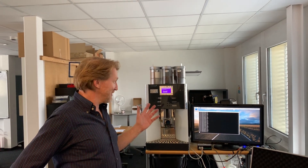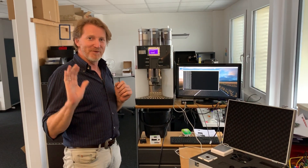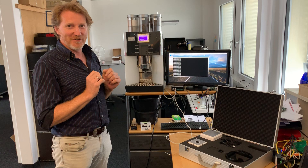Hello, and welcome to another little explainer video about our MDB technology. Today I will show you how to use your palm, your hand, to get coffee from a coffee machine.